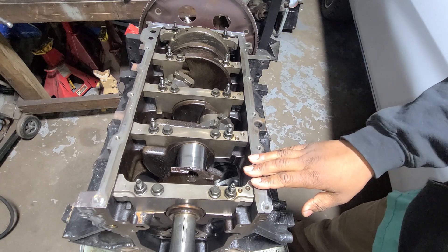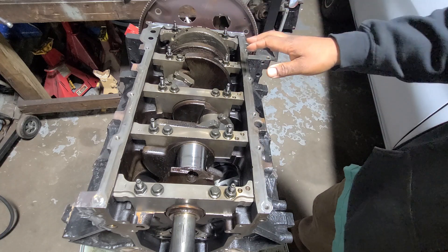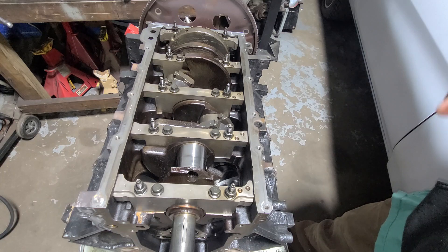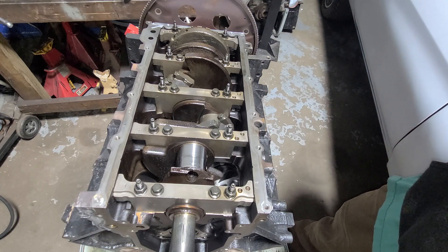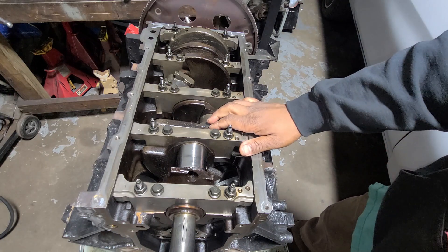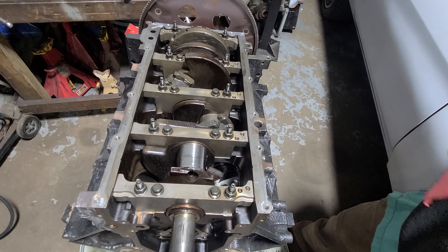We're going to reuse the block. We're going to toss the crank, the rods, and the pistons and finish tearing down the block. We'll get the rear cover off, the flex plate, bang the cam bearings out, wash the block, and then get a new rotating assembly for it. It doesn't have to be a Callies crank or Eagle or Scat rods — all that stuff is good, but for the power level this engine is going back together at, factory stock components will work. We'll probably source another set of Gen 4 rods, new pistons, and a used crank, then put this thing back together.